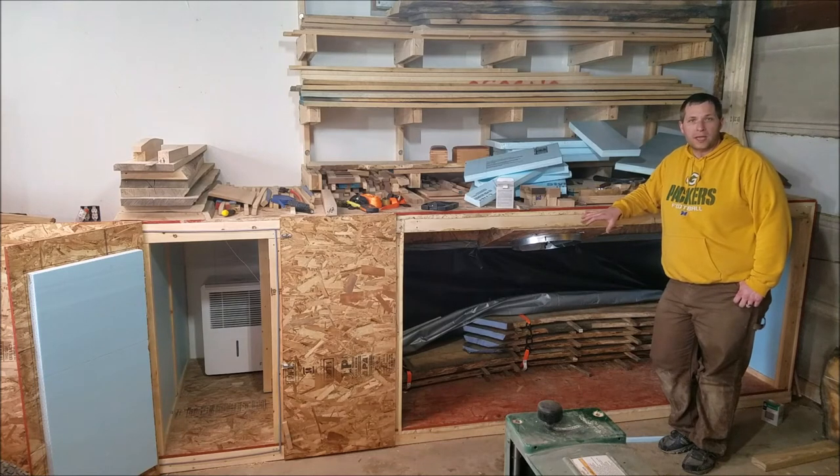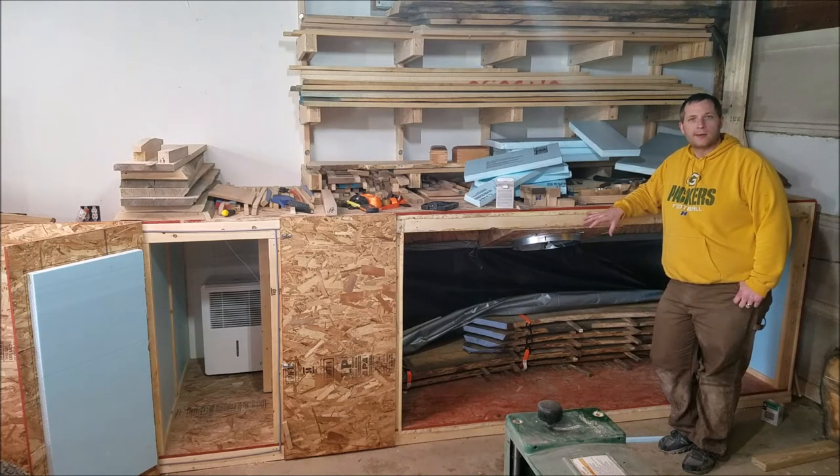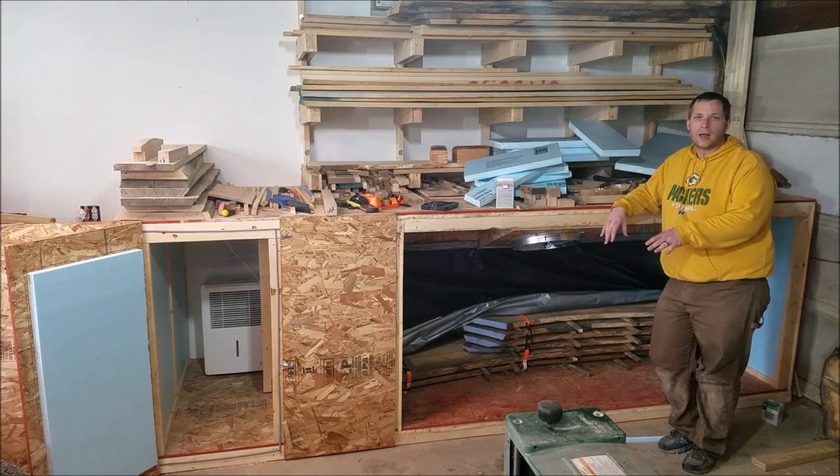Today I did a little bit of work on the dehumidification kiln here. I was having issues with air flow — it's getting uneven drying. One side of the board might read 15% and the other side 10%.